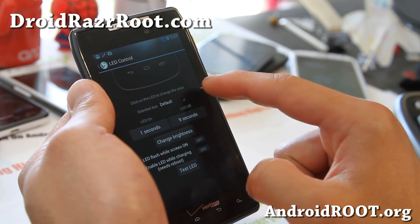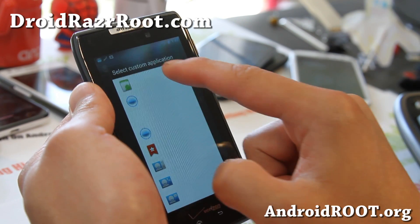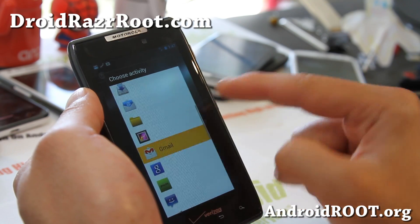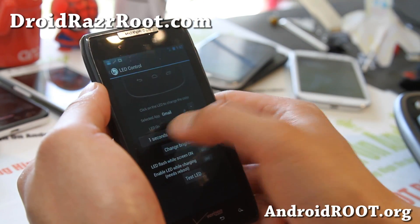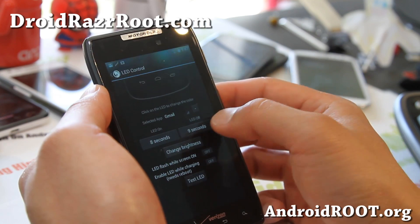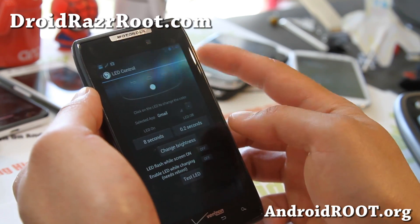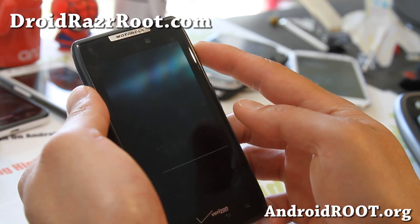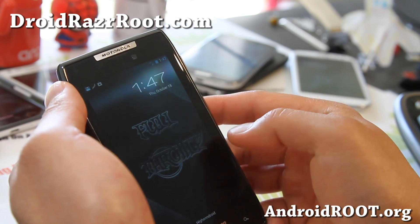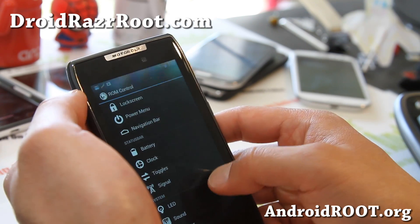There we go, see that LED? So you can change the LED. Under Selected App you can choose different apps and add different apps. Let's say I want to add Gmail. Set LED on for like 8 seconds and LED off for 0.2 seconds. You can test that. It's kind of working — the color is a bit weird, but you can mess with the LED settings to change the notification light.